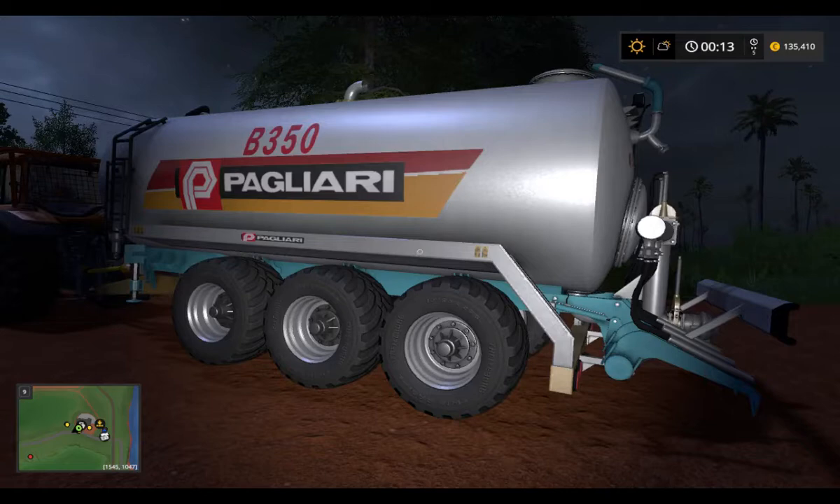The Pilagri B350 — a 3x slurry tanker with circular section, made of carbonized or steel sheet. The vehicle is equipped with 3 types of tire, a model wheel, lateral hydraulic landing arm, and a 5-inch breaker. Sold separately in the store.